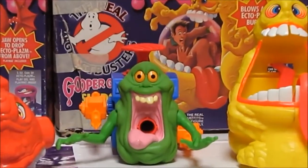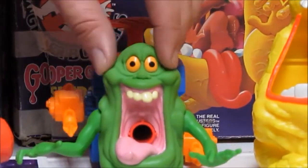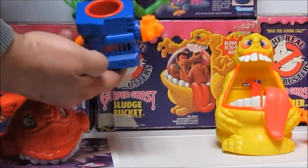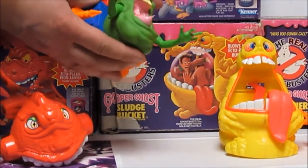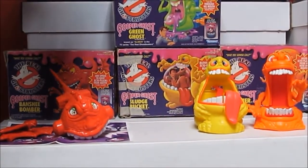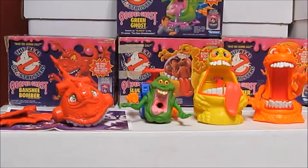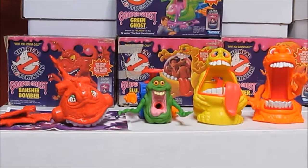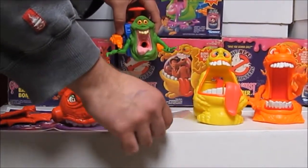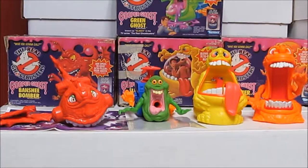Slimer as a Gooper Ghost is quite a bit smaller than the first three. The detailing in the sculpt is actually a lot better as the second series went further. He came with a big proton pack that would hold his slime - you just plunge it through and it comes out his mouth. Since his mess wasn't well contained, he also came with a play mat, though it's not as stylish as Banshee Bomber's - just a clear little sheet to set them on and go to town gooping your Ghostbusters.